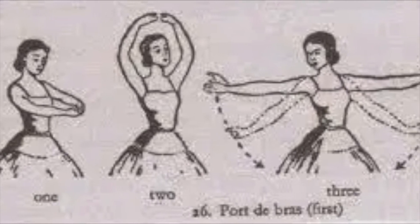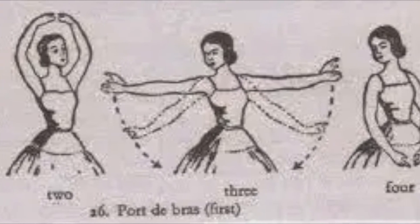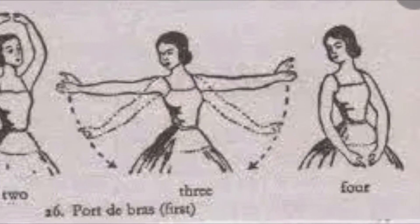Now we're going to do another version of this port de bras exercise. We're going to add an a-langer to our sequence. A-langer means a position that is stretched. We will add a V-shape after or before the 5th high, and an A-shape after or before low 5th.